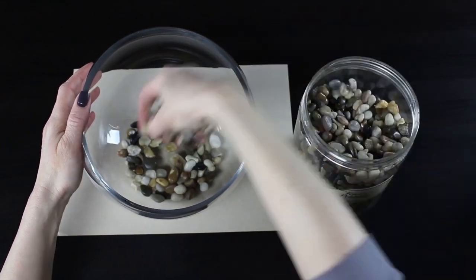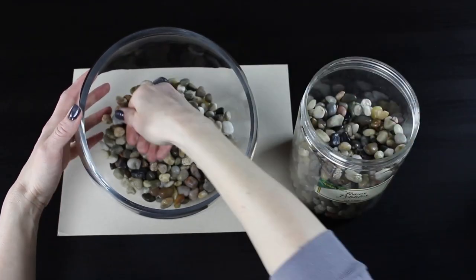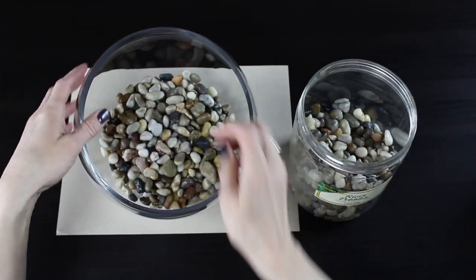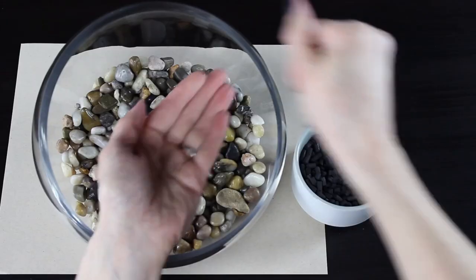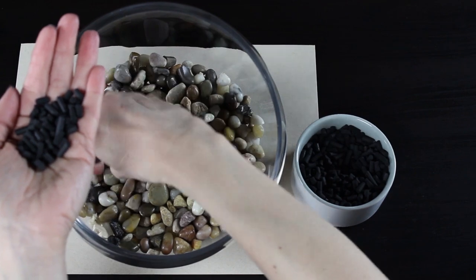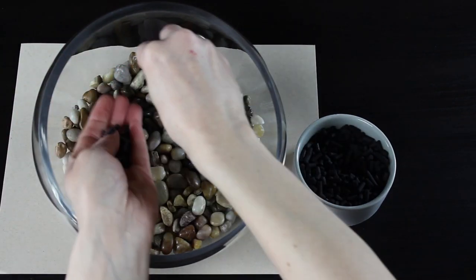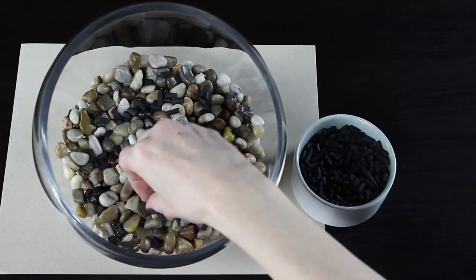Like I mentioned, if you've already made a terrarium with me, you'll just want to follow along with those instructions. I'm taking just a couple inches of rocks and placing them in the bottom of the container, pushing them towards the back since my container has a bit of a slant. Then I'm adding my activated charcoal to keep the water nice and fresh.